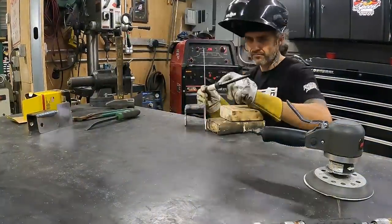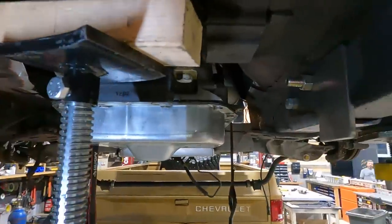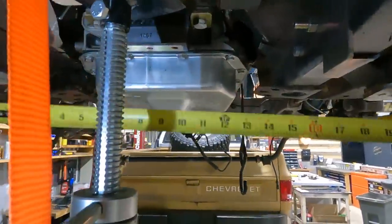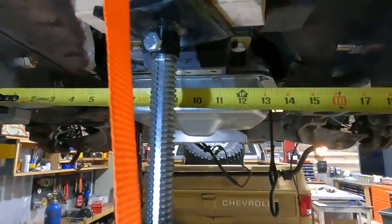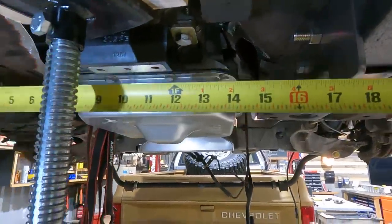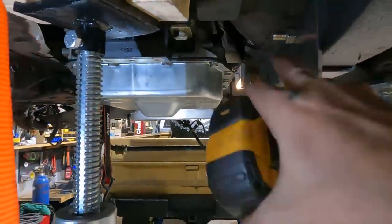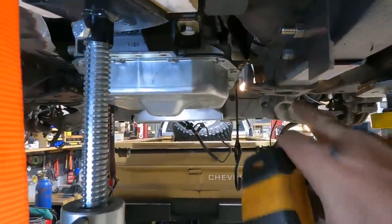We got both of our brackets all welded up and mounted in place, and now we can get our accurate measurement for how long our connecting piece of round stock will be. I'm going to cut a length of two and an eighth, make sure it fits up here, and mark exactly the up, down, left, right level it needs to be welded.